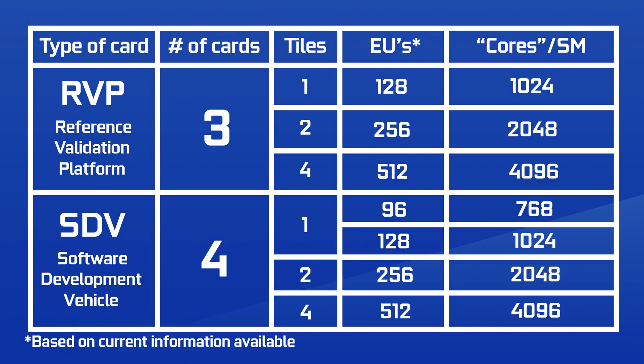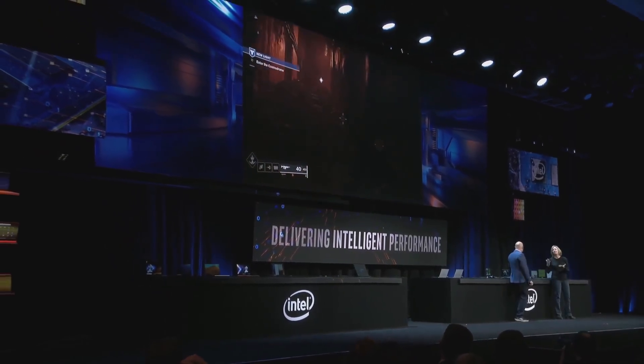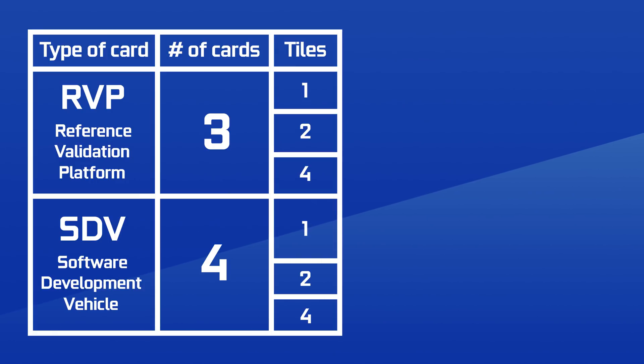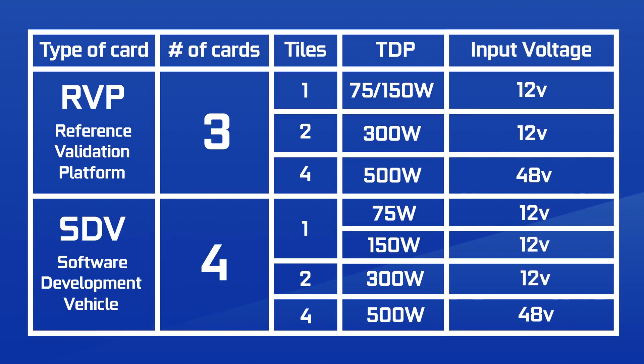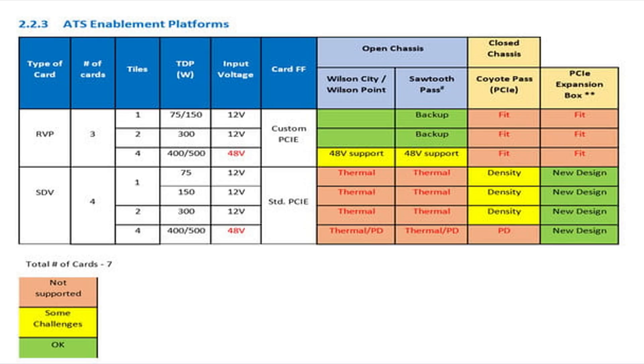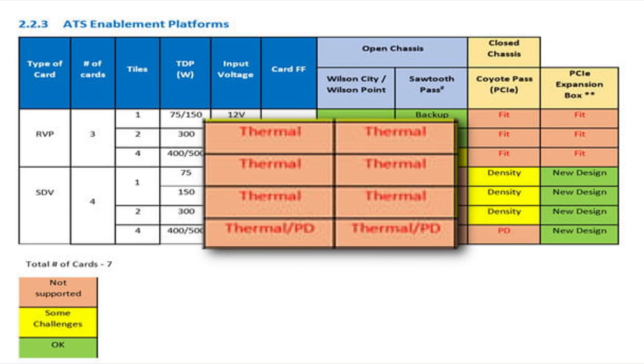That's pretty insane. What's also insane, although maybe not that surprising from Intel nowadays, is the TDP for 4 tiles — it would apparently draw up to 500 watts. The 2-tile version would be less at 300 watts, and a single tile, 75 to 150 watts — probably 75 watts for the 96 execution unit version and 150 watts for 128. The curious thing is that this 4-tile GPU would need an input voltage of 48 volts. Intel seems to know this is an issue; they noted it would pose some challenges in yellow, or not be supported in red. The thermal, also marked in red for SDV, is probably just because it wasn't designed yet.